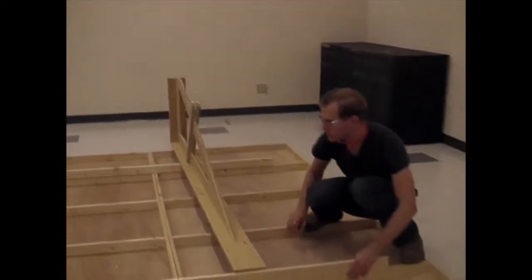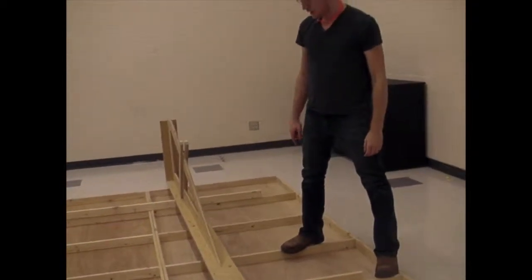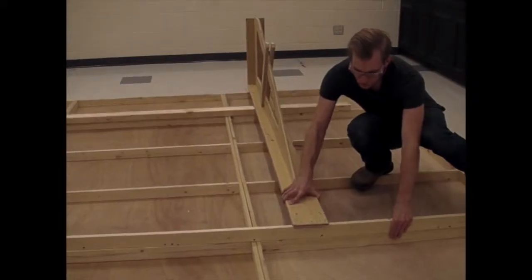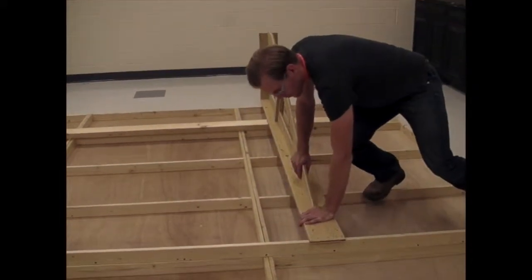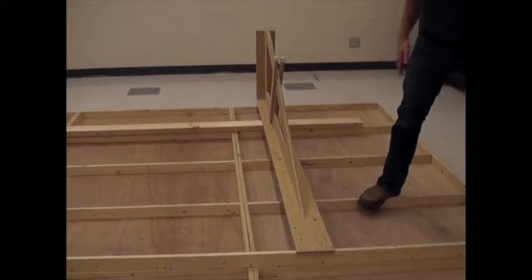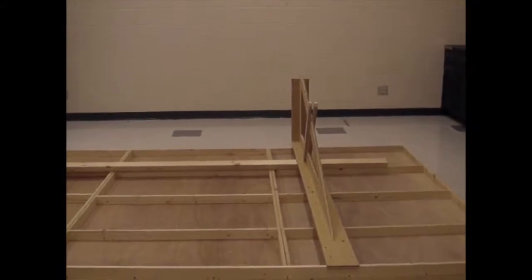Earlier in this film James was talking about how he didn't like this style of jack because this piece right here wasn't very stiff. So if I'm only able to screw it at the very top, this jack has a ton of flex from this point to this point — there's nothing to stiffen it like the other piece does for the rest of it. But in this application it's not going to kill us.